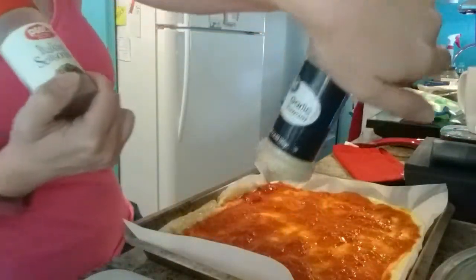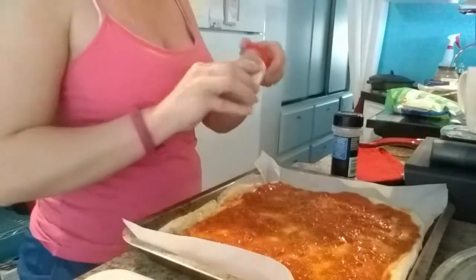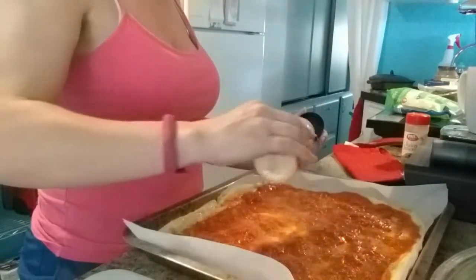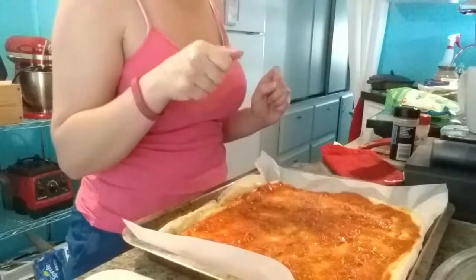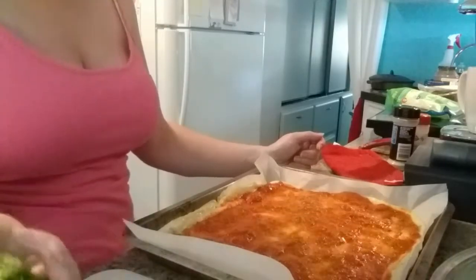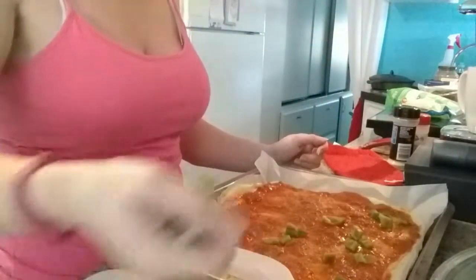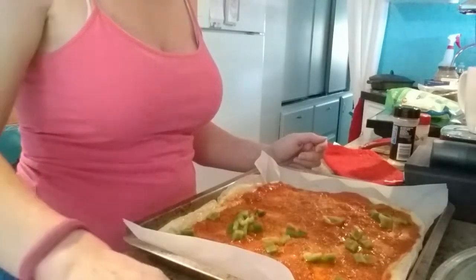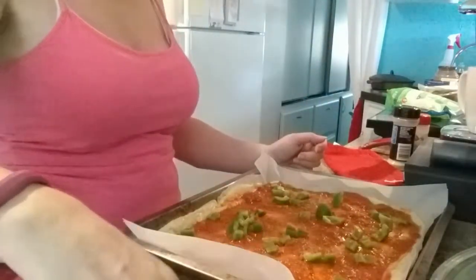I'm gonna put on some more garlic and Italian seasoning — you can do whatever and however much you want. Garlic is so good for you; it's got so many health benefit properties. If you can eat garlic, great. I know one person who's actually allergic to garlic so they can't have it, but that doesn't affect me making my pizza today. I'm gonna go ahead and just sprinkle on my green peppers. I love green peppers — whoops, I just dropped one on the floor. Wouldn't be right if I didn't drop something.